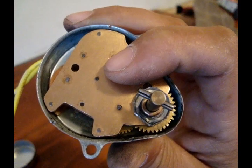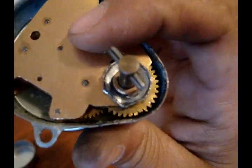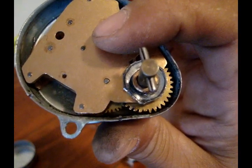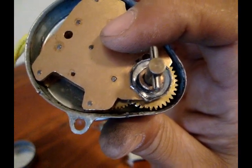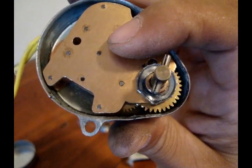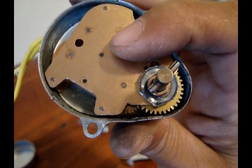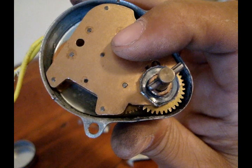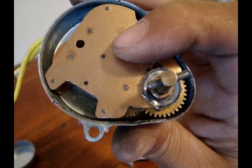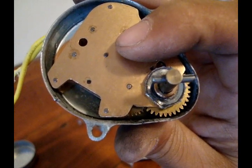Sometimes it will work, sometimes it wouldn't. You can see the teeth right there on this top gear are chewed up a little bit. It's making some funny noises — there it goes. You can actually see it's trying to grab, and it grabbed.